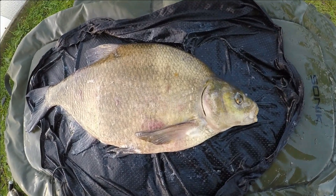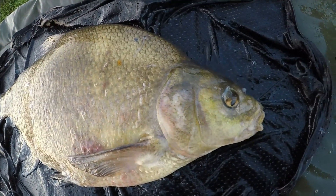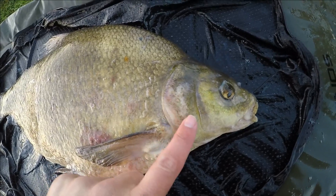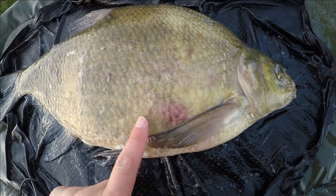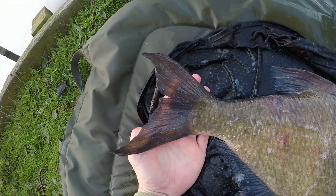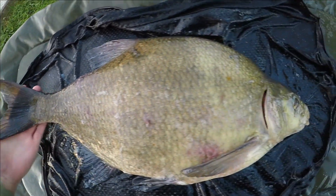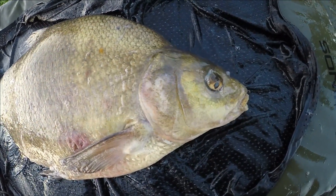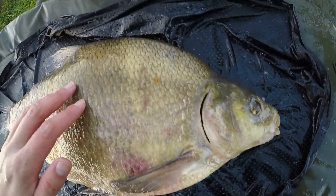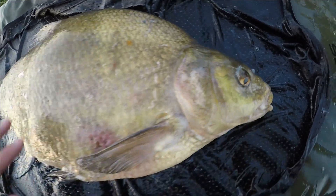There we go — another beautiful big bream, seven fifteen. Looks like a really old fish this one, it's got a few scars on him. But took a liking to the sweet corn. Let's get him back and see if we can get out there and get another one. Beautiful fish.